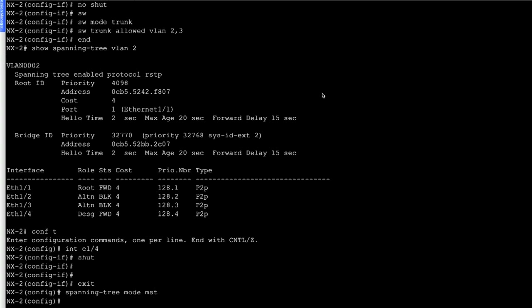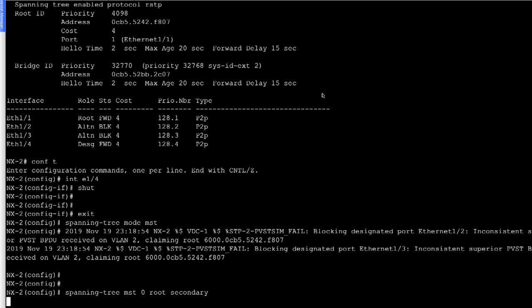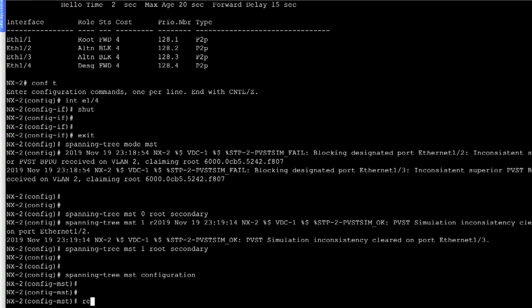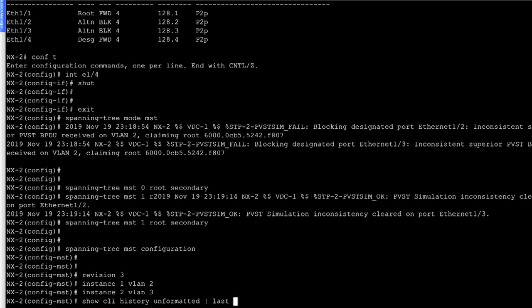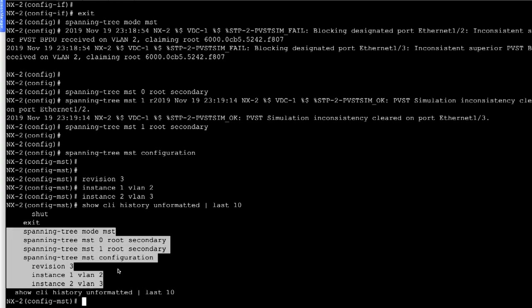We'll now go to NX2 and configure the spanning tree mode: 'spanning tree mode MST'. Then we say 'spanning tree MST 0 root secondary' and 'spanning tree MST 1 root secondary'. We enter spanning tree configuration mode, set 'revision 3', 'instance 1 VLAN 2', and 'instance 2 VLAN 3'. To save time, we use 'show CLI history unformatted' to retrieve the last configuration commands.